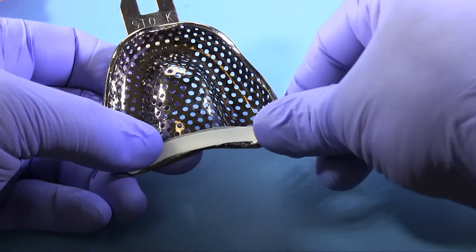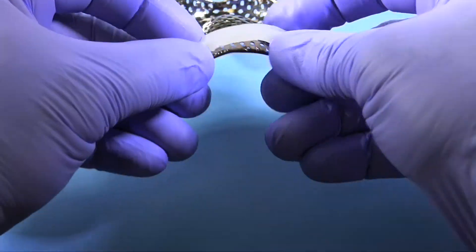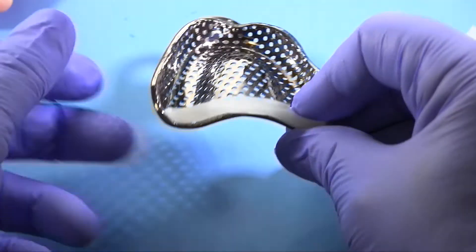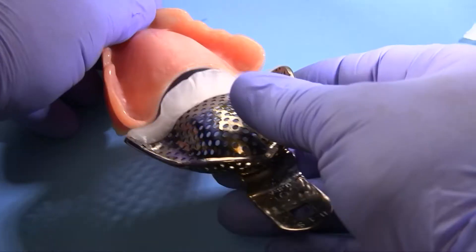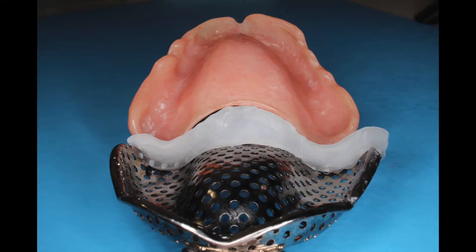Add utility wax to the back of a thoroughly dried tray. This will prevent excess alginate from falling to the back of the oral cavity during the impression. If the tray is not dry, the wax will not stick. Mold and shape the wax, thinning the superior edge so that it takes a contour similar to the posterior border of the patient's existing denture.